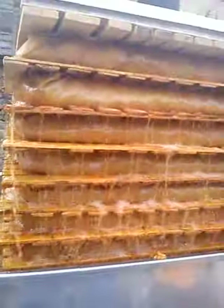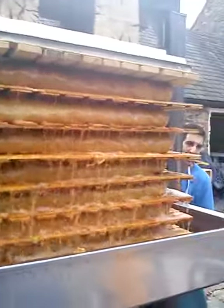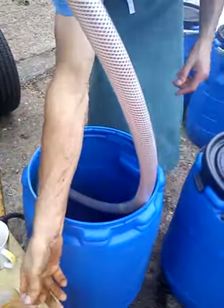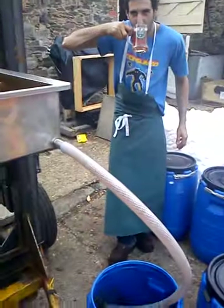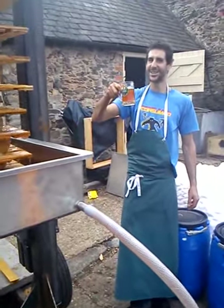Oh my god, how much juice? You know where the main glass are and you're getting some progress. Oh my god. Almost. Look at it. Ready? Yeah. That's the stuff.